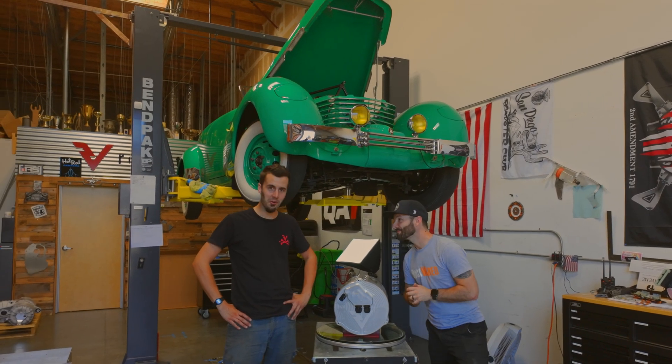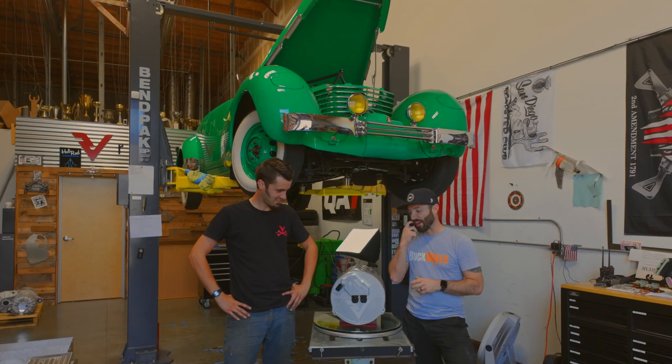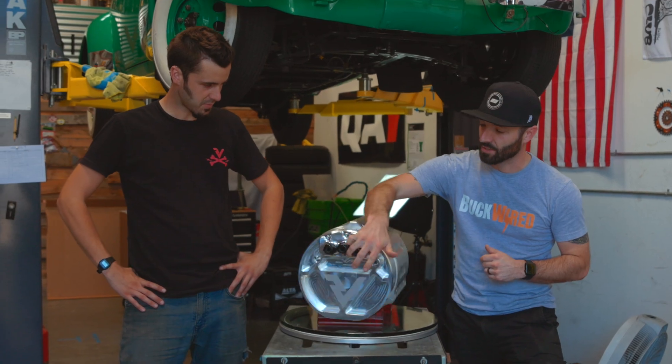Welcome to another episode of Revolt Garage. I'm Matt, and Will, what you got here? We have a divorce motor setup for the Revolt motor — this has a nice new end plate on it.